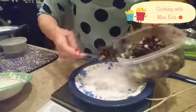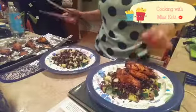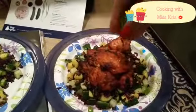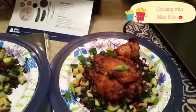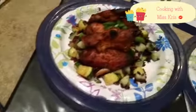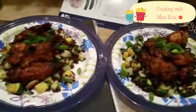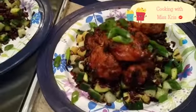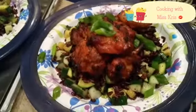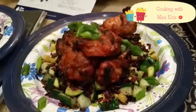The last step is to plate. Just sprinkle some scallions on top. There you have it, folks — spicy miso glazed chicken wings with purple rice and zucchini salad. I cannot wait to dive in. I'm starving. Yummy.